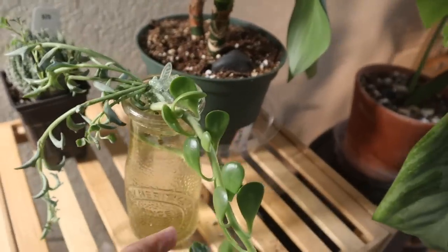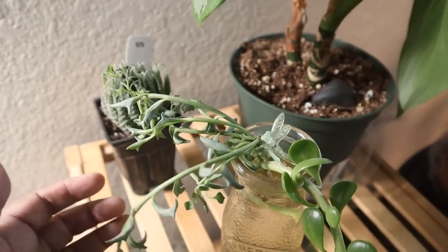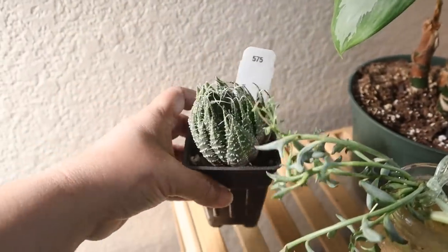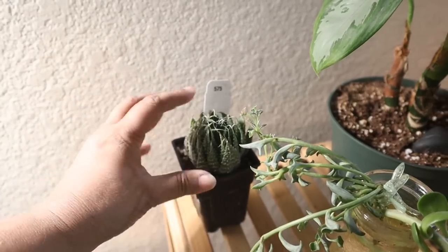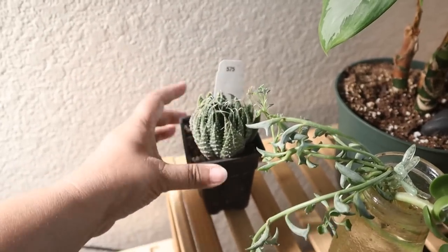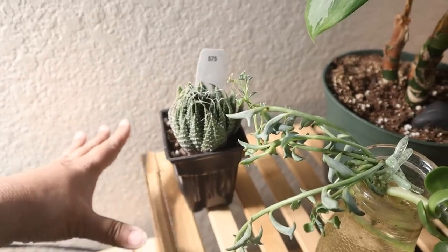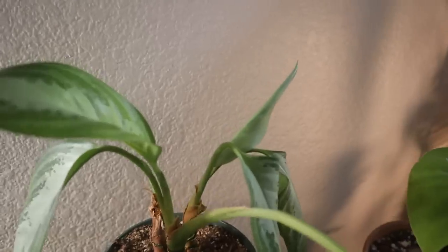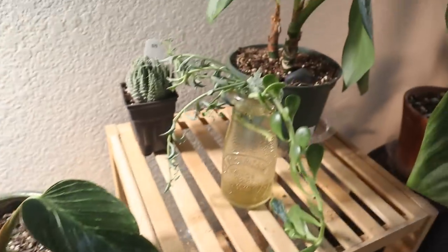I've got some things propagating here — trailing jade and some string of dolphins. My aloe aristata is sitting here because I think it's in dormancy. It lost its taproot but it's not dead, so I've got it sitting in some soil and I'm just leaving it alone. My aglaonema silver bay seems to be coming back — the new leaves are unfurling. So people are recovering and growing here.